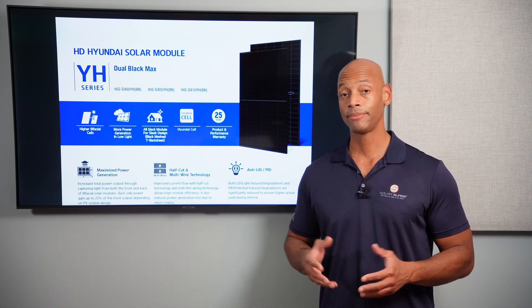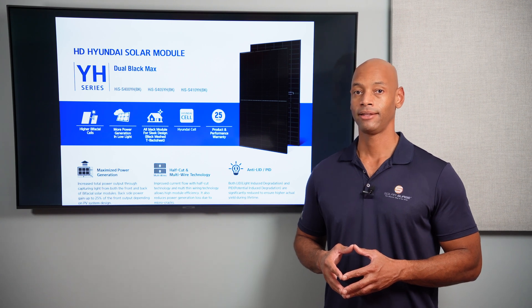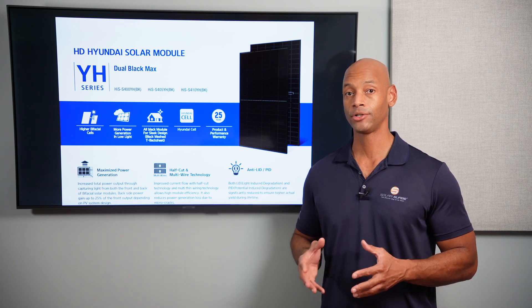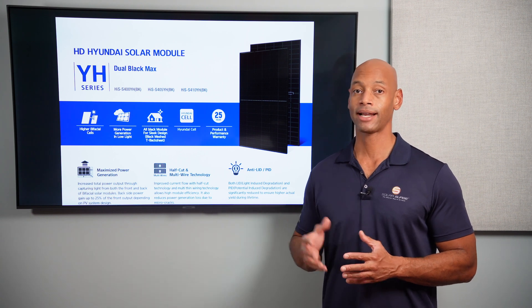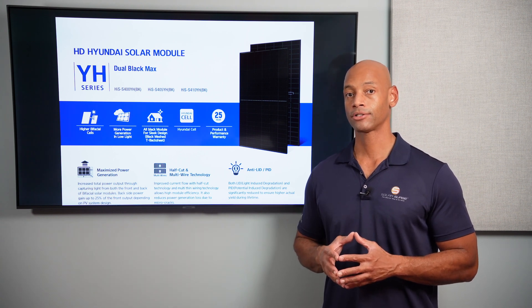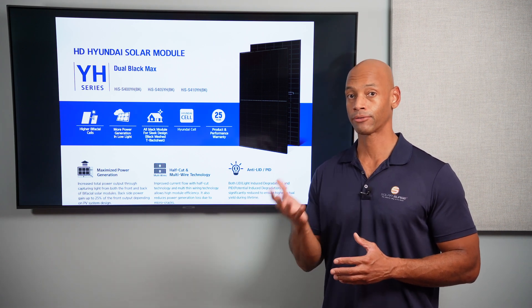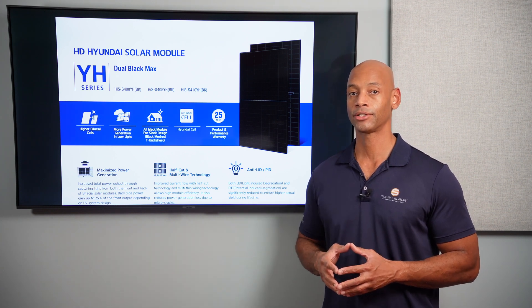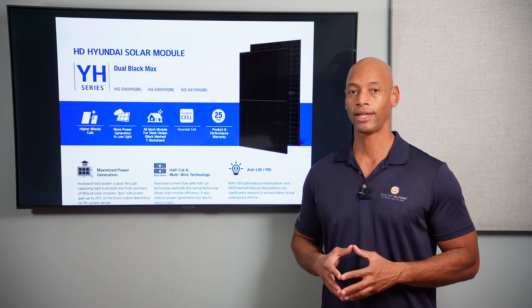These solar panels are bifacial panels. What that means is the panel has the ability to absorb and convert sunlight into electricity from both the front-facing side and the back side of the panel. If the panel is installed where it might catch a reflection — either off the ground or the roof surface — it's able to capture that energy as well, leading to more overall energy harvest.